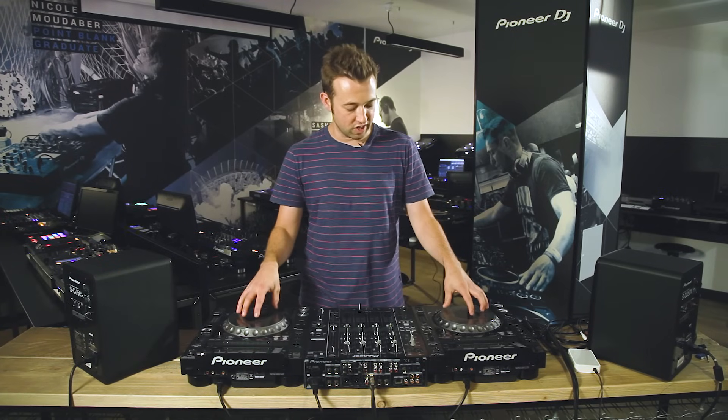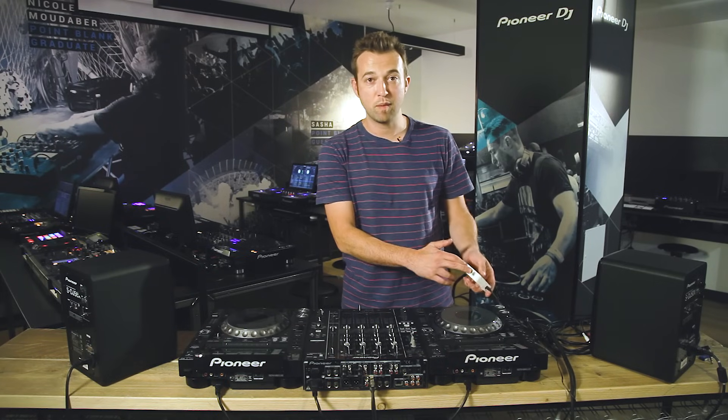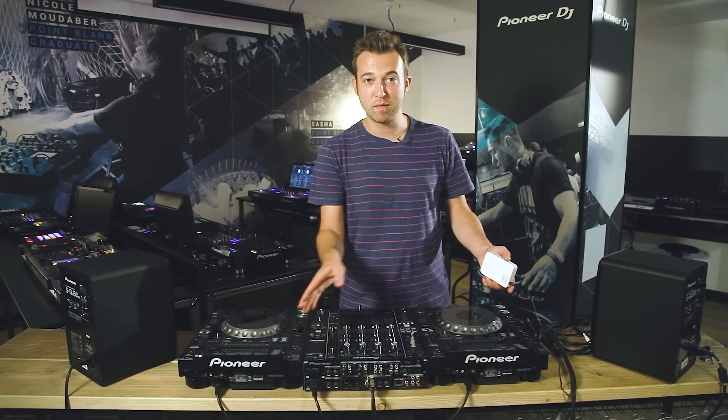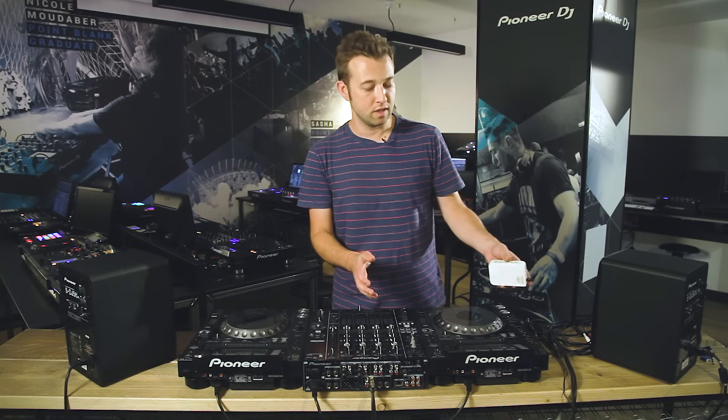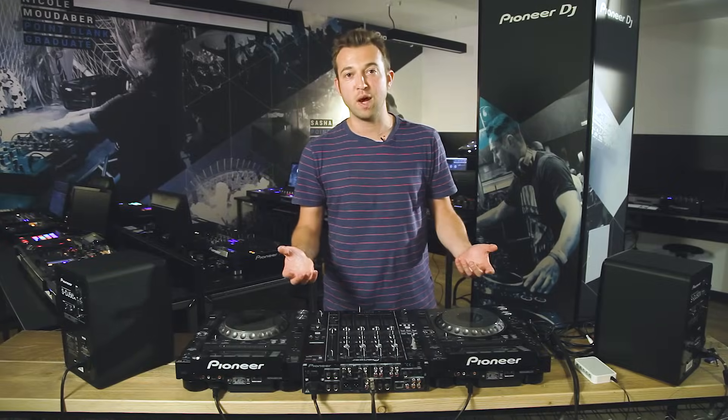I'm going to show you with two CDJ 2000 Nexus decks and a DJM 900 Nexus mixer. I've also got a LAN hub here, which allows me to connect the decks and the mixer to that hub so they can receive signal from each other, which I'll explain a bit later. I've got two monitor speakers here and also a master main output that I would connect to as well, and I'm going to explain how I would connect everything up and why.